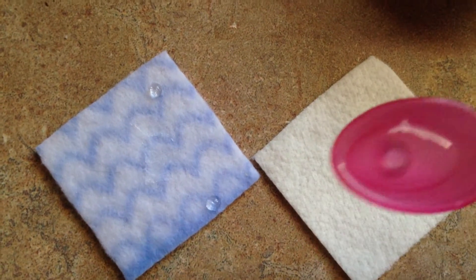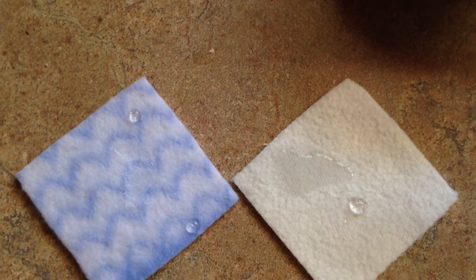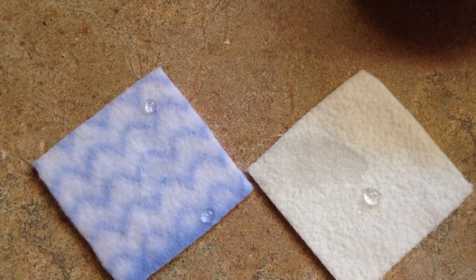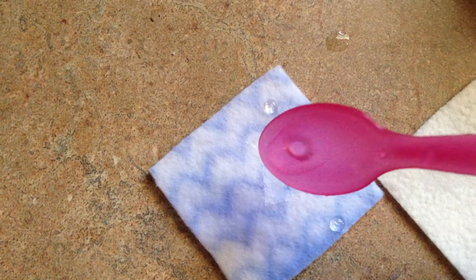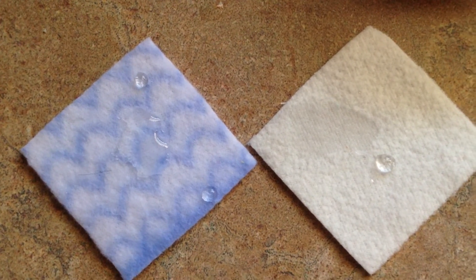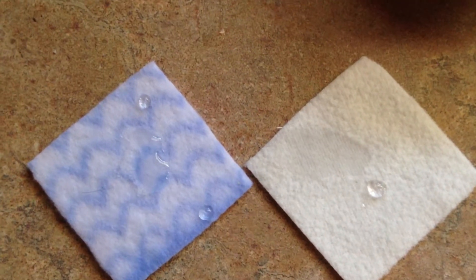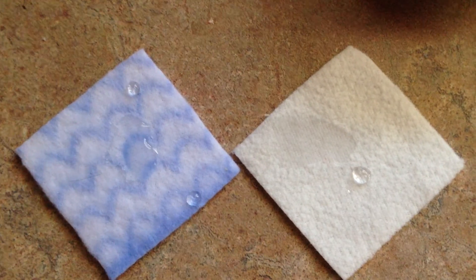I'm going to use a baby food spoon. See how quickly that spreads through. Now, if there was something absorbent underneath instead of my countertop, it would start to look dry after a minute. This one just sits. That's how you can tell the difference — that's why it needs to be micro fleece if you want a wicking fabric, and poly fleece if you want something to repel moisture.